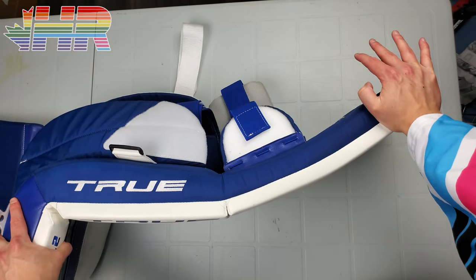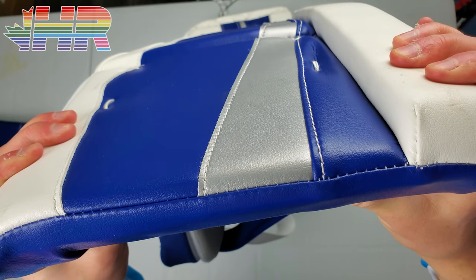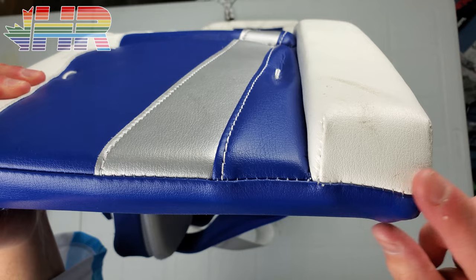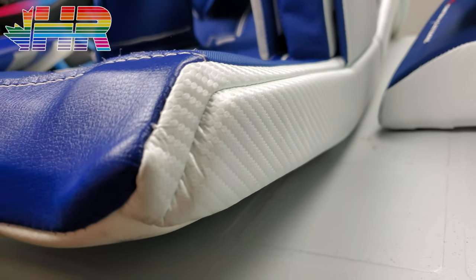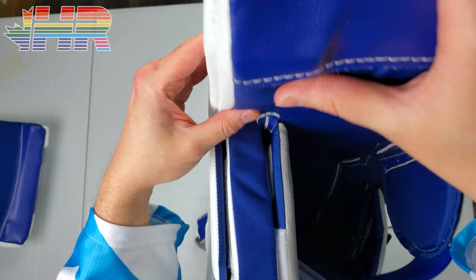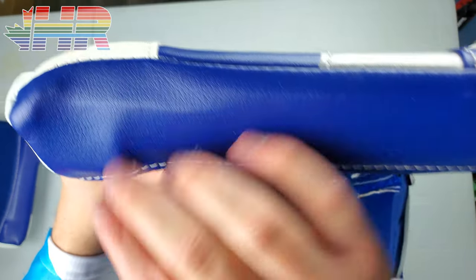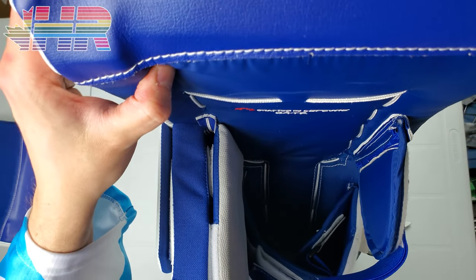Speaking of the core — extremely stiff, zero movement and give. Really solid. Lefebvre design stuff has always been really good, and no different here. There's an interesting piece all the way through the inside — flat all around and then this piece really sticks out, almost like the reverse of an outer roll. I'm curious if this is a harder piece of foam so you can put the block and calf into it. You can really feel it when you run your hand over it. Really interesting design.